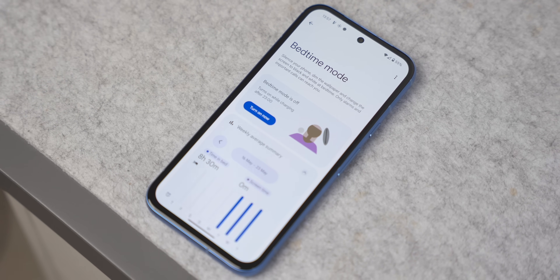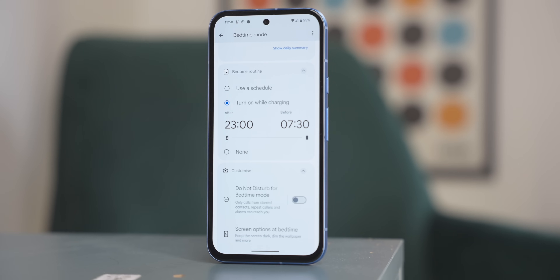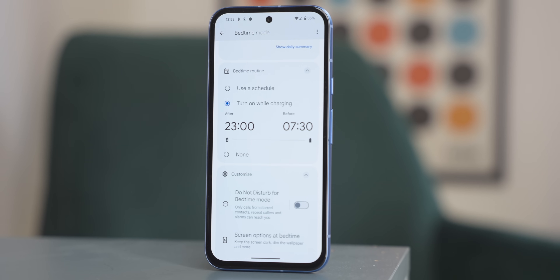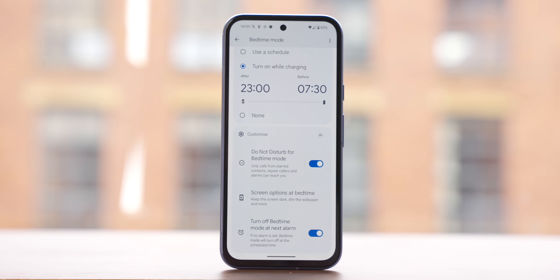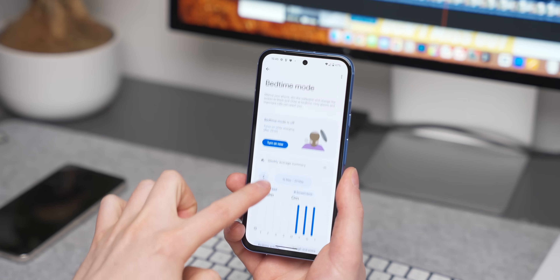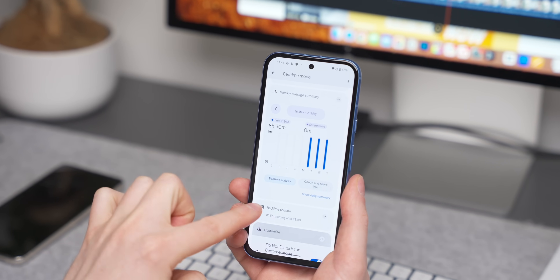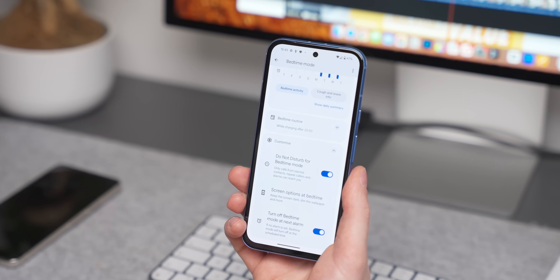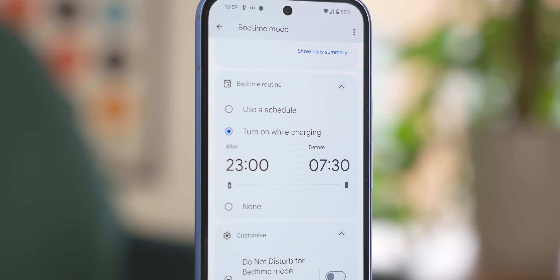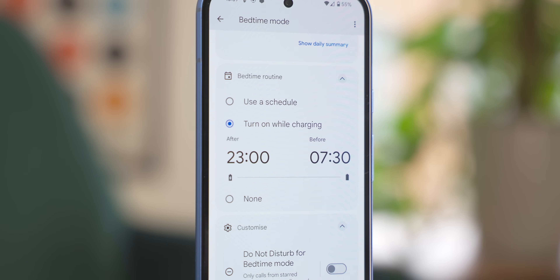Bedtime Mode is a feature I use every single night, set to come on at a specific time. Annoyingly, it doesn't automatically enable Do Not Disturb — you have to do that yourself. Inside Digital Wellbeing and Bedtime Mode, scroll down and turn on Do Not Disturb for any time Bedtime Mode is enabled. You can also set Bedtime Mode to trigger automatically whenever you plug your phone in after a certain time.